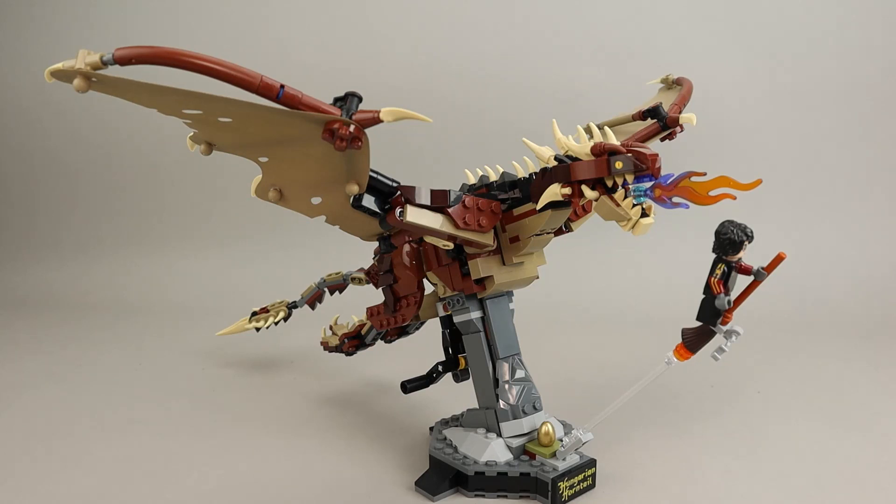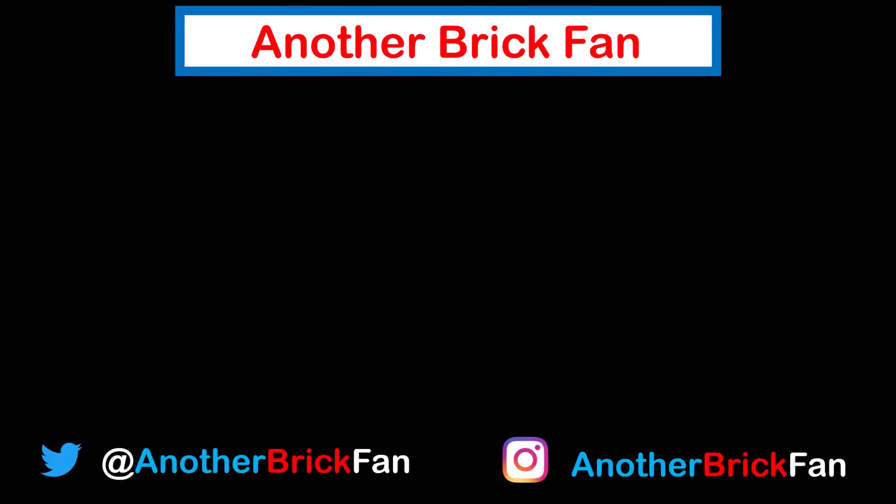Hope you've enjoyed my thoughts on this Harry Potter set. Until then, happy building! If you enjoyed this video, hit that like button. Be sure to subscribe to see more of my reviews. I've left a link to my Harry Potter review playlist up here on the screen.